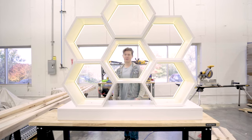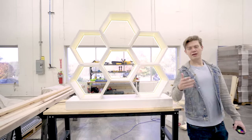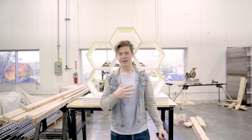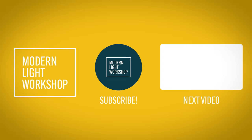Thank you so much for following along and joining us on this exciting building project. We've got a lot more content coming up in the future, so stick with us as we produce some pretty cool projects. From Matt and Modern Light Workshop, thank you for joining us. See you next time. Bye.